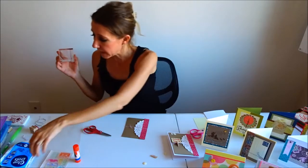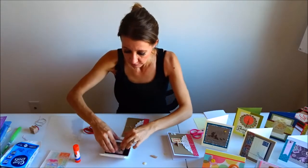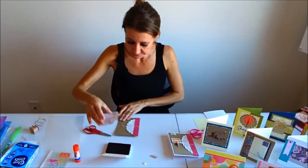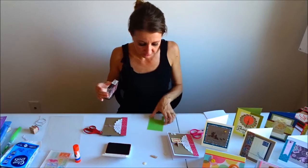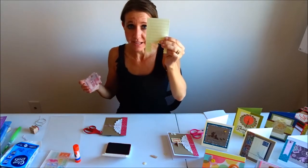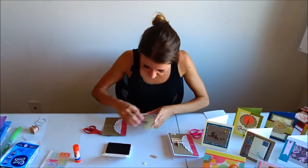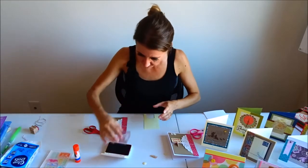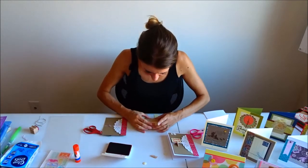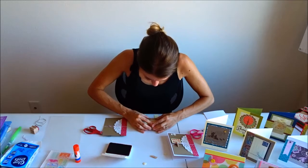I'm using cranberry ink from Close to My Heart, and I'm stamping onto this paper I've used before — it looks like a ledger or school notebook paper. I'm going to ink the stamp up really well and line it up on the lines of the paper.